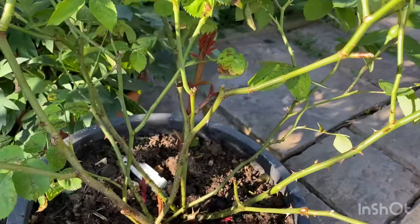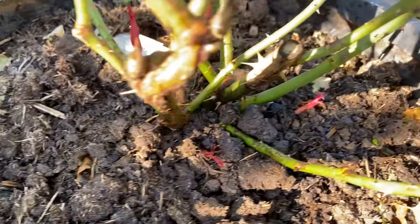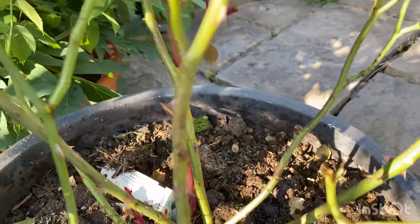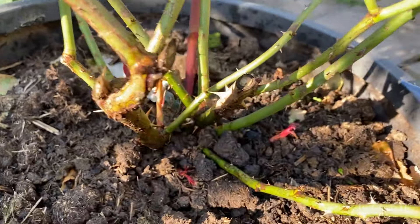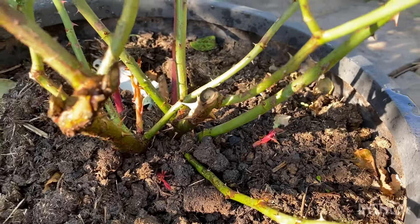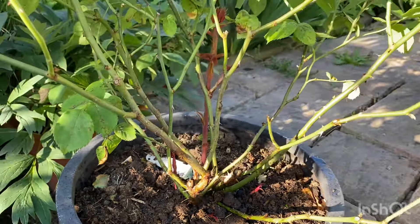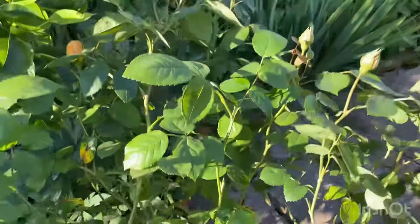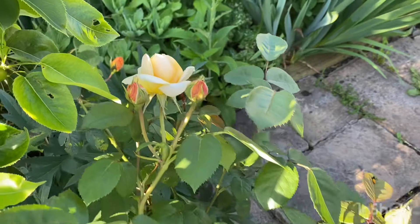I'm going to show you some of the canes I have on this and what I've been feeding it. Look at that - that's a brown new cane. Gorgeous. I'll show you some more before I get to the products that I've used. This is a lovely one of my favourites as well for the fragrance. Bring Me Sunshine.